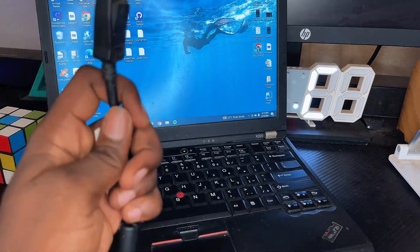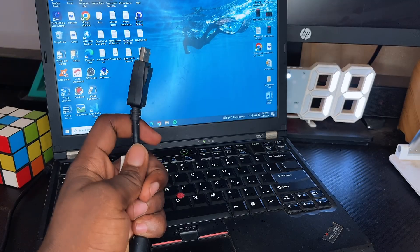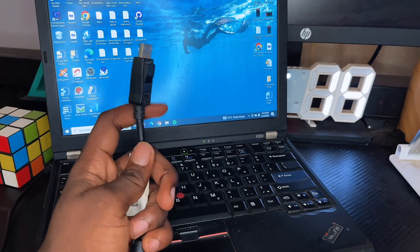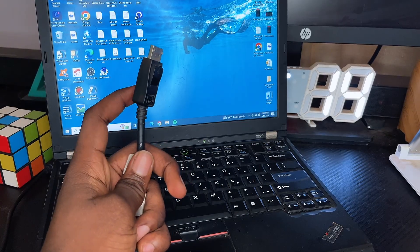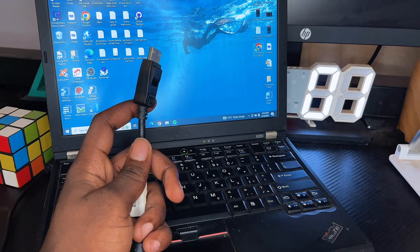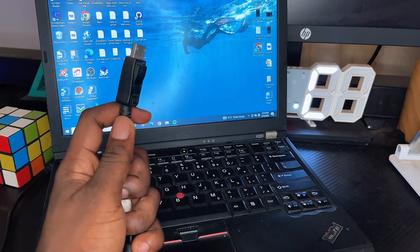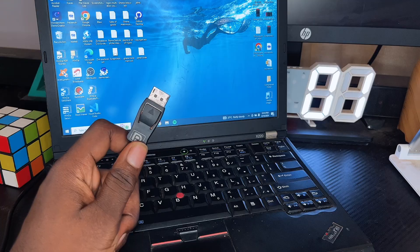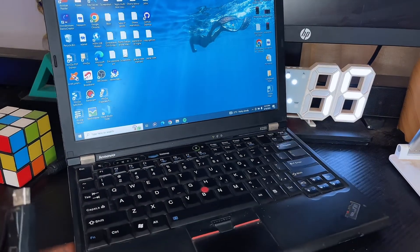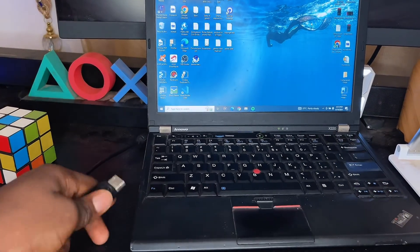The first thing you want to do is connect the HDMI cable to your laptop. In my case, I'm connecting a DisplayPort cable because that's what my laptop accepts. If your laptop accepts a Type-C port, connect that first. Whichever it is, connect the cable to your laptop's port first — I'm going to connect mine like so.